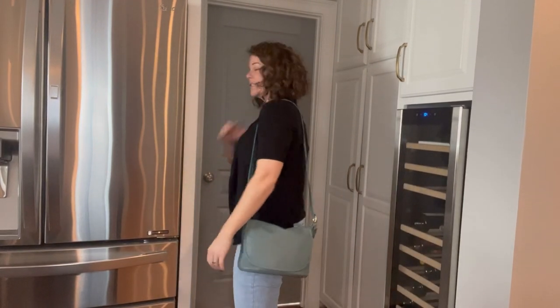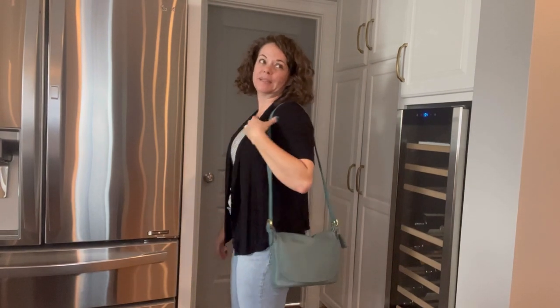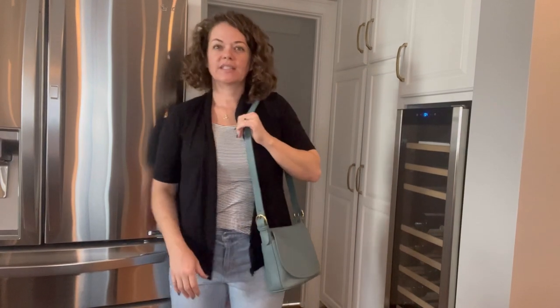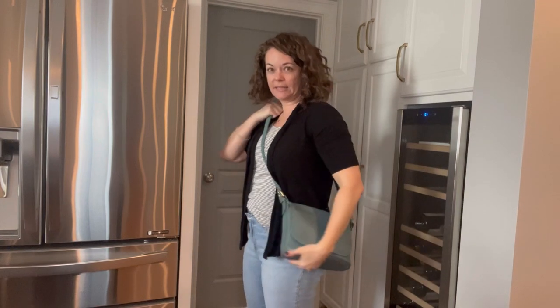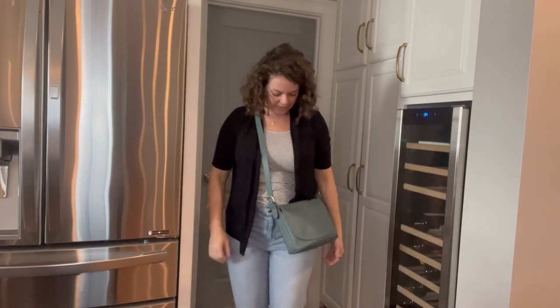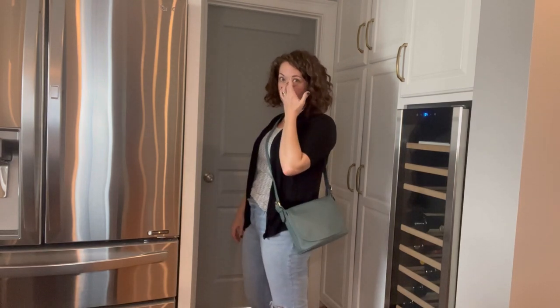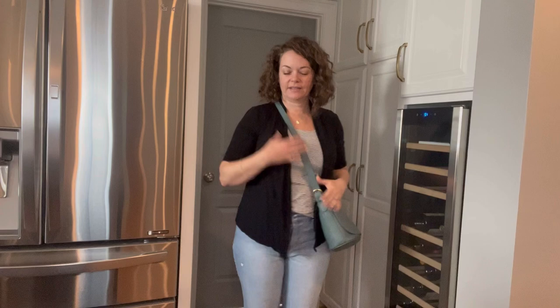Here is the Fletcher bag on — I have it on the second hole. It works cross-body, it can go a little longer, and it can also go a little shorter. Super, super lightweight. This bag is very lightweight.